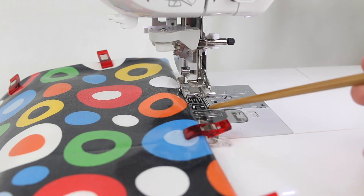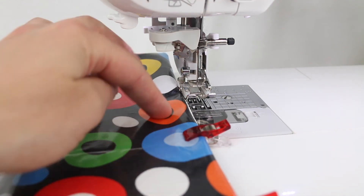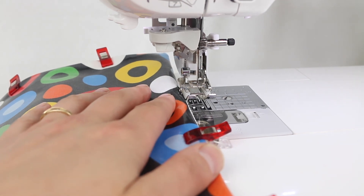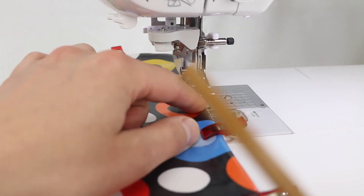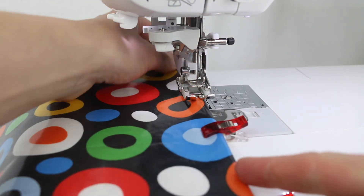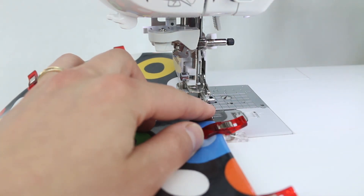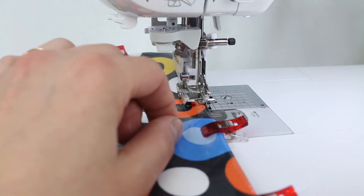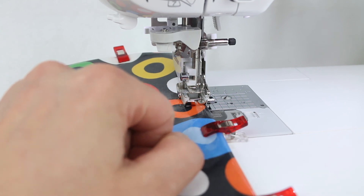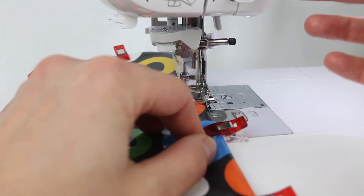I have my sewing machine set up now with a cream colour thread in my bobbin to match the cream colour grippy mat, and I've got black at the top to match as best I can with my fabric. I've got my stitch length set to a three. I'm going to be lining the edge of the placemat up with this part of my presser foot — I like to use parts of my presser foot as a guide. I'm also going to move the needle over so I have about an eighth of an inch gap between the edge of the placemat and my stitch line. Just eyeballing it — happy with that, and off I go.